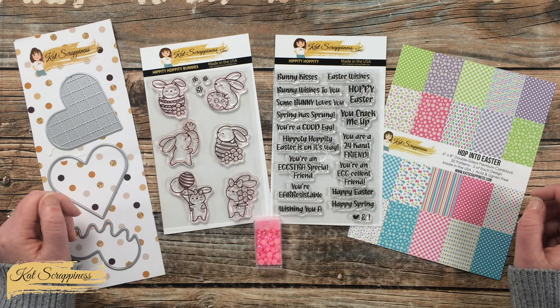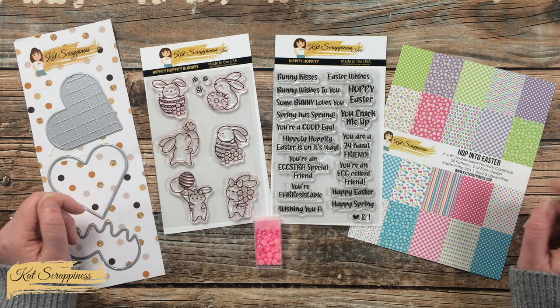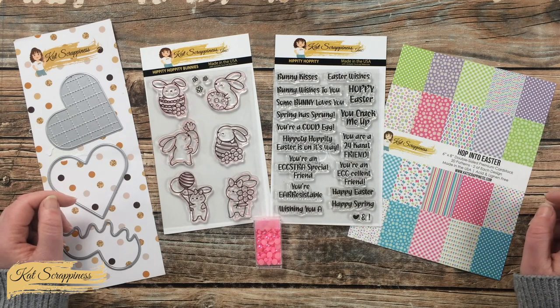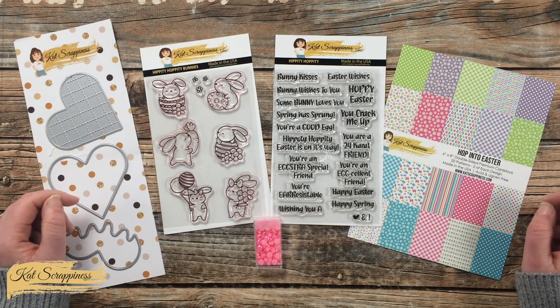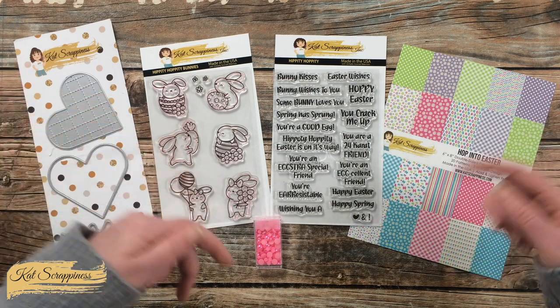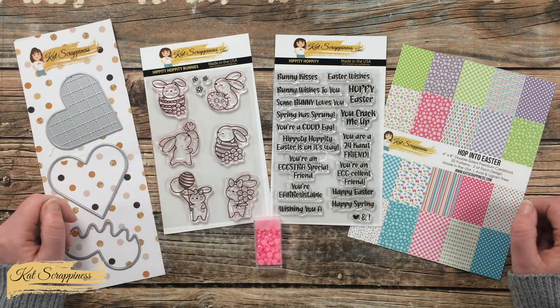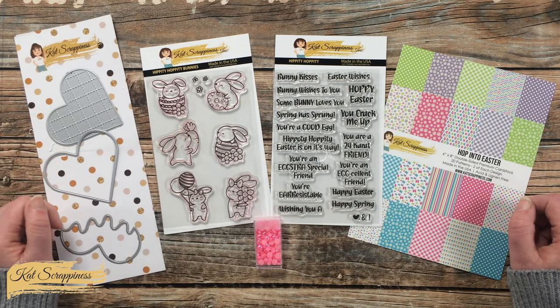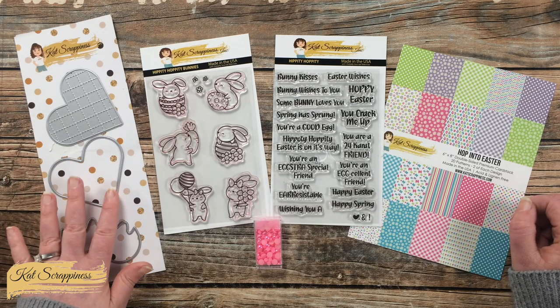In front of me are the main Cat Scrappiness supplies that I will be using for today's card. We will go over those here in just a second, but as I add anything else later on I will be sure to let you know. If I do leave you with any questions, make sure to leave those in the comment section below and I'll get back to you just as soon as I can.